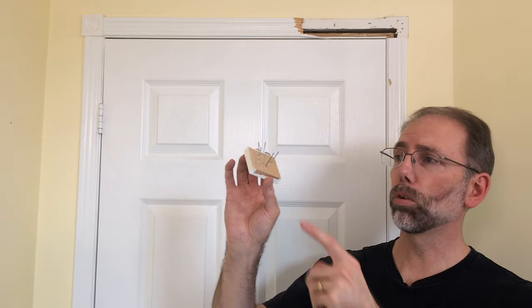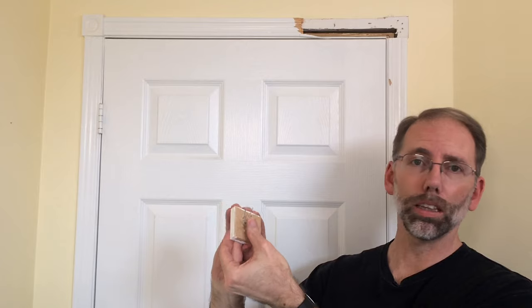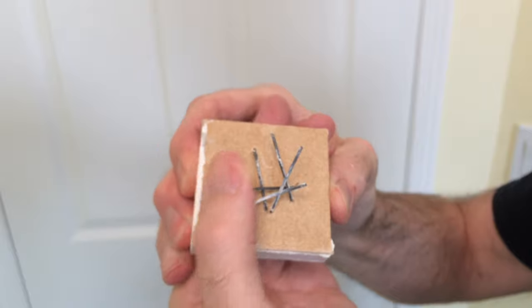Just a little safety tip: when you've got nails sticking out of trim as you take these off, bend them in and get them out of the way. That way you're not going to accidentally put one on the floor and then end up stepping on it.